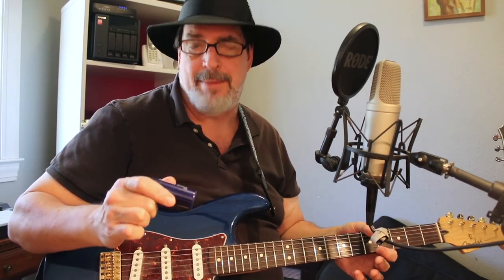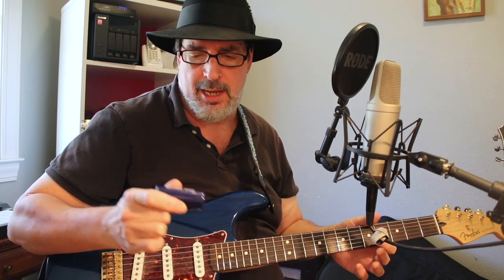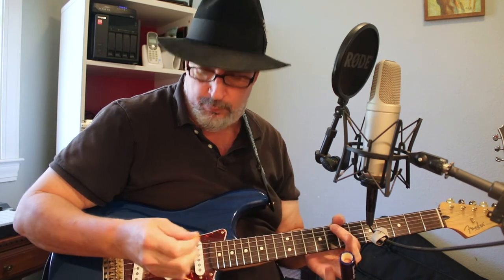And finally we have a Jim Dunlop Moonshine slide — a ceramic slide. Jim Dunlop Moonshine slide number 243.